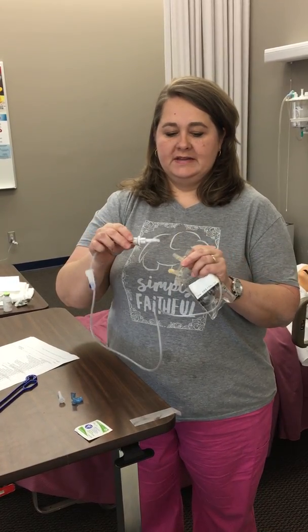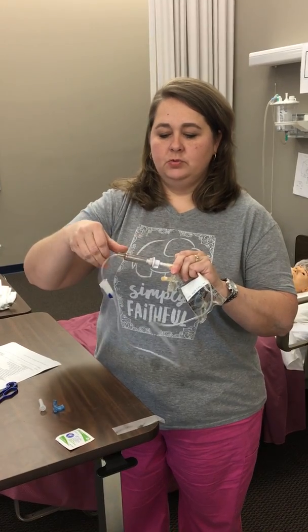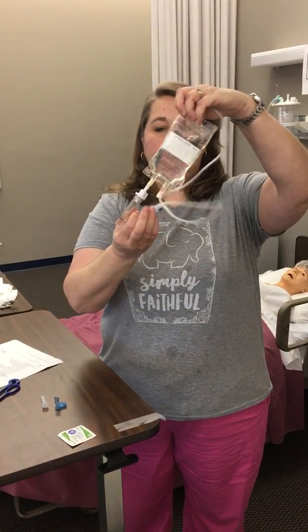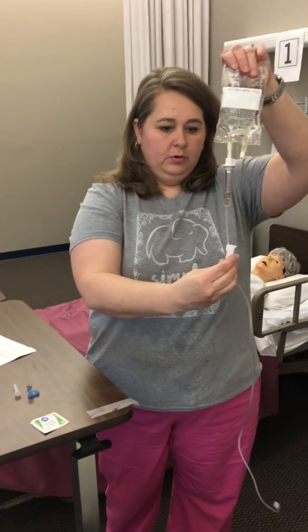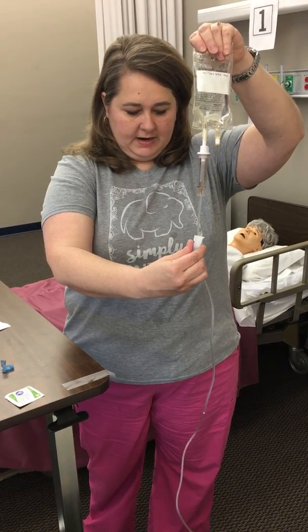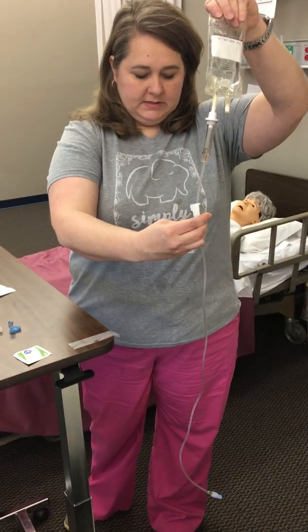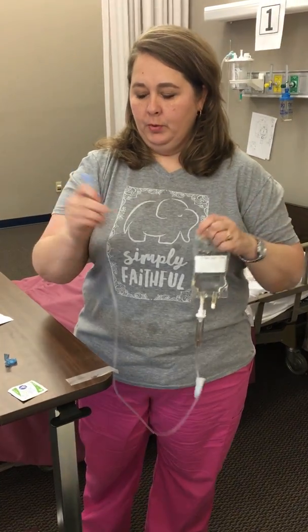Be careful that you don't touch that spike — that is considered sterile. With a little twist motion we're going to spike this bag, fill your drip chamber, and then prime your line. Open that roller clamp and carefully let that medication prime the line. All we're doing is dispersing air, because we don't want to administer air intravenously to our patient. My line is now appropriately primed.